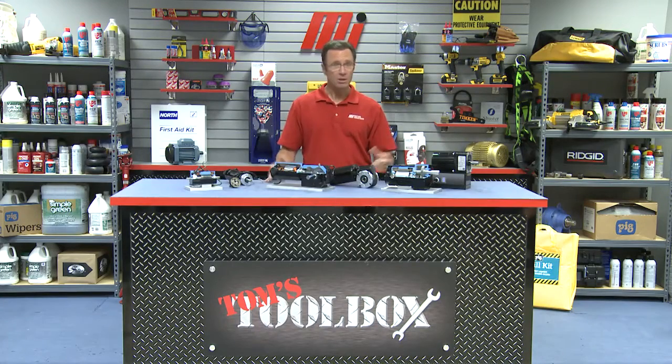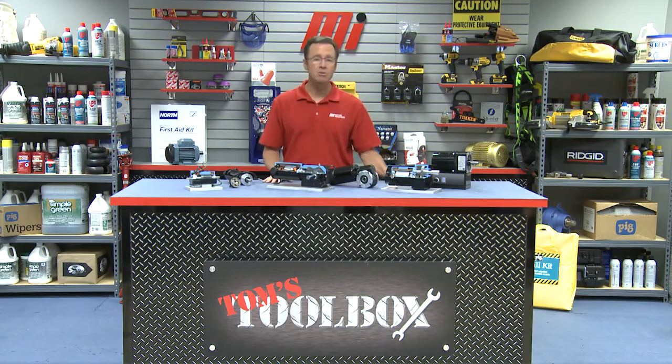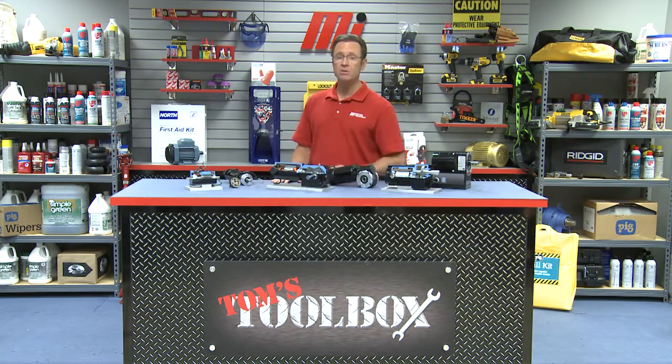Priority number two is watching more of Tom's Toolbox videos, or maybe some of those MI How To's — you can find those at MotionIndustries.com. I'm Tom Clark, your host. Thank you so much for watching today.